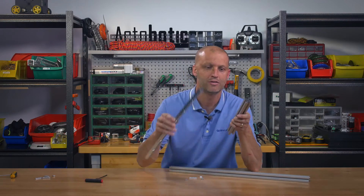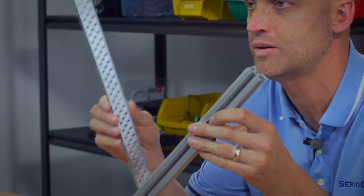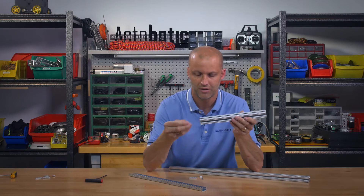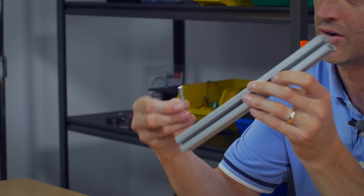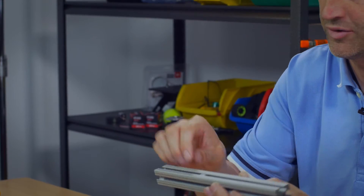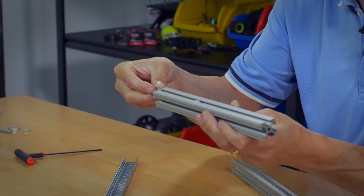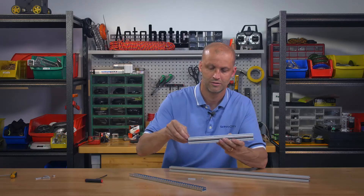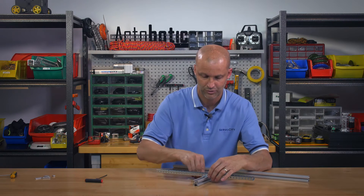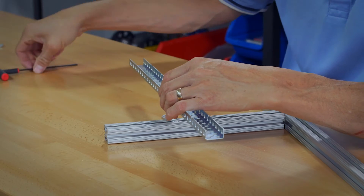Hey FTC teams, I'm Brian with Servo City and I'm here to show you that you can now join 8020 with Vex. Simply grab some of our 8020 mounts — we offer them both as singles and in our 770/150 pattern. Slide them into the 8020 like so, just like that, and bolt your Vex right to them.